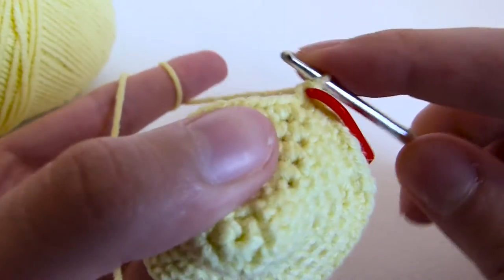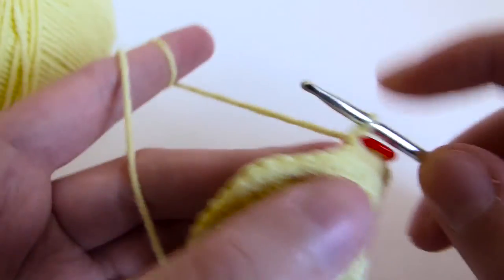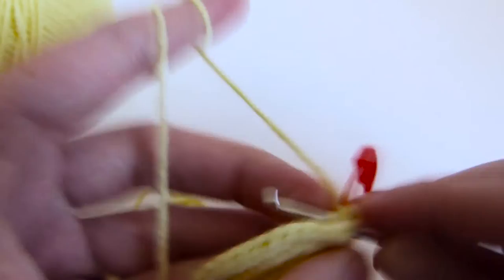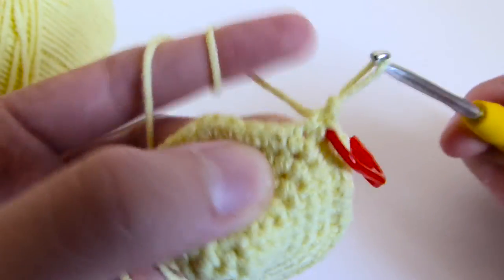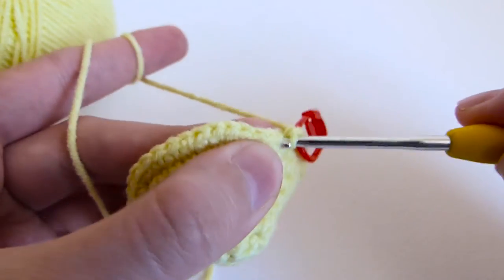Now from row 10 to row 21, single crochet in every stitch around, and don't forget to move your marker at the end of every row.